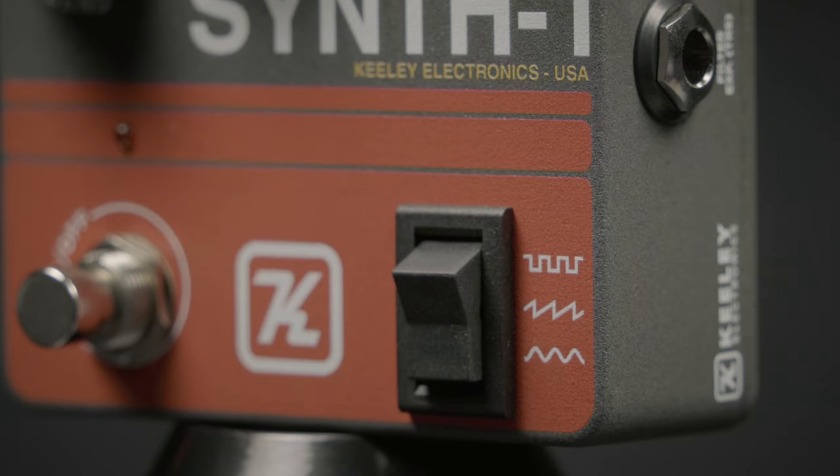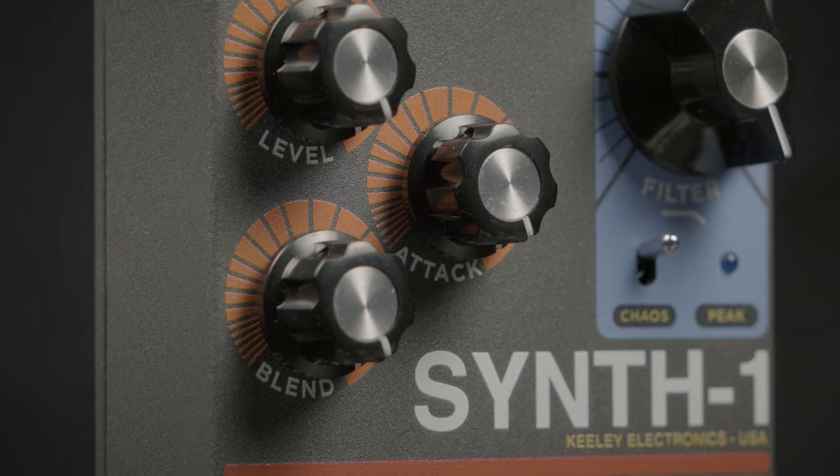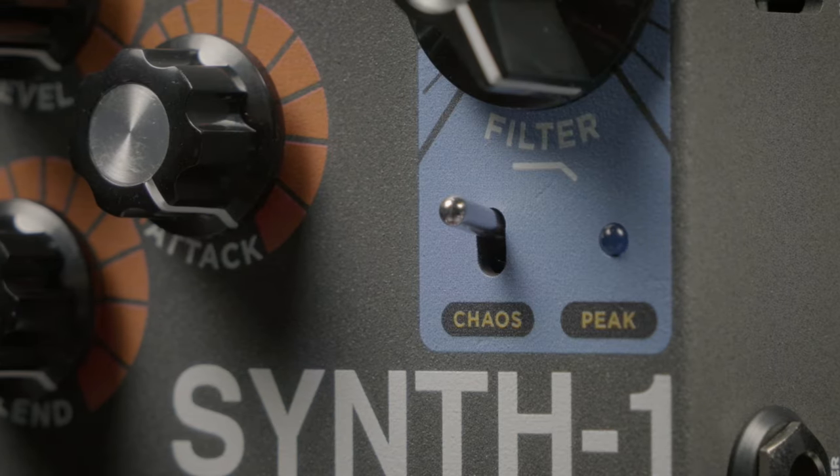How far do you want to take your music? You can take it way, way out there with the Keeley Synth 1. It features three different waveforms, it has a blend knob so you can dial back in some of your original signal, and an amazing chaos switch.